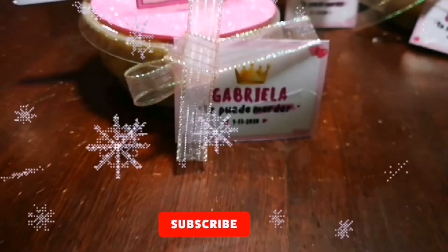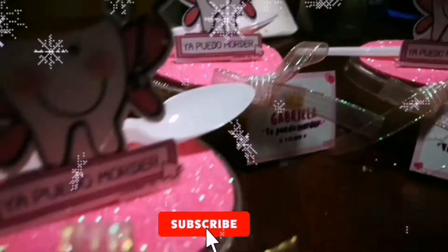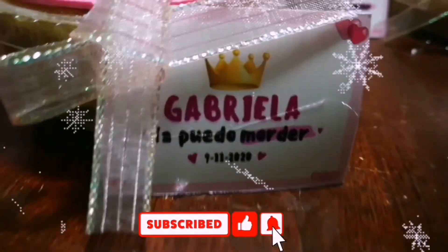Muchas gracias por ver este video. Recuerden suscribirse. Vamos a estar subiendo, Dios mediante, un video cada día antes del 24. Gracias.